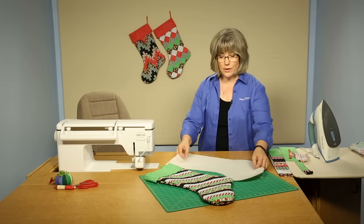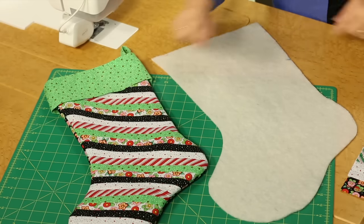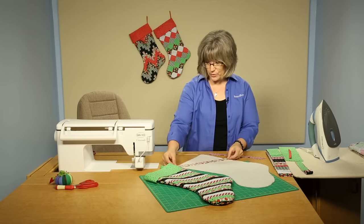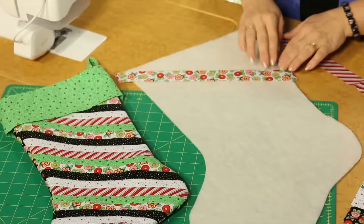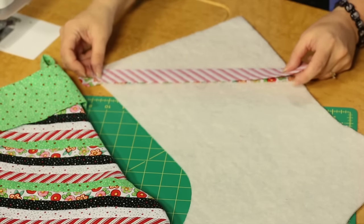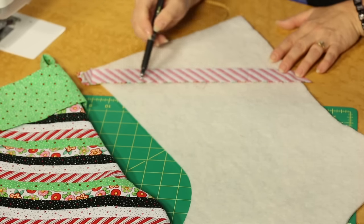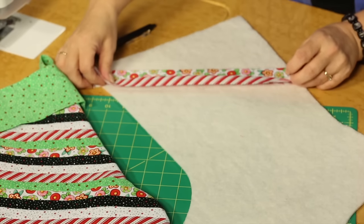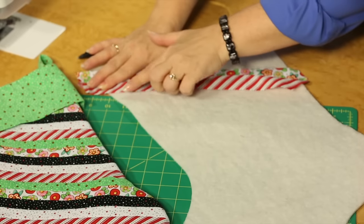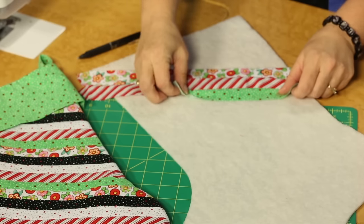Mark along one side of the stocking a certain distance to create your angle for the strip piecing. We've taken some of those two and a half inch strips and cut them narrower — follow your pattern for the exact width. The first one goes on right side up near the notch you marked on your batting. The next one goes right side down, and you create a quarter inch seam allowance along there, then open it up. Keep adding strips right side down, then open each one all the way out.